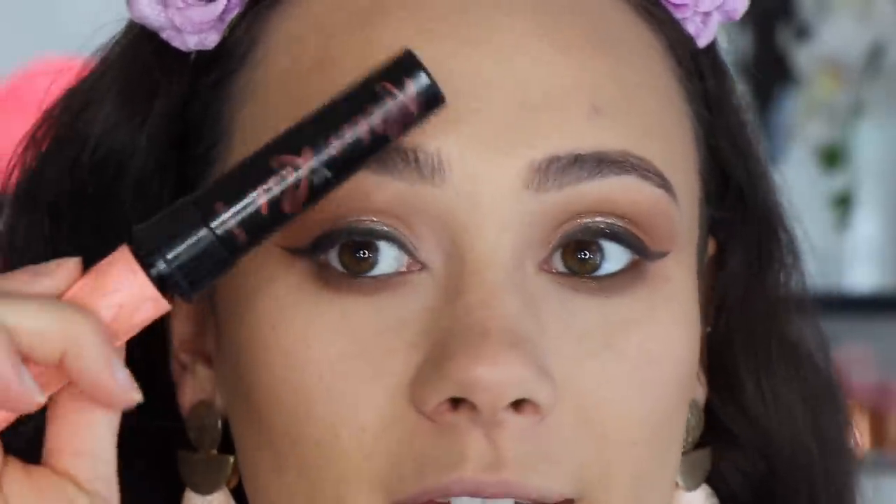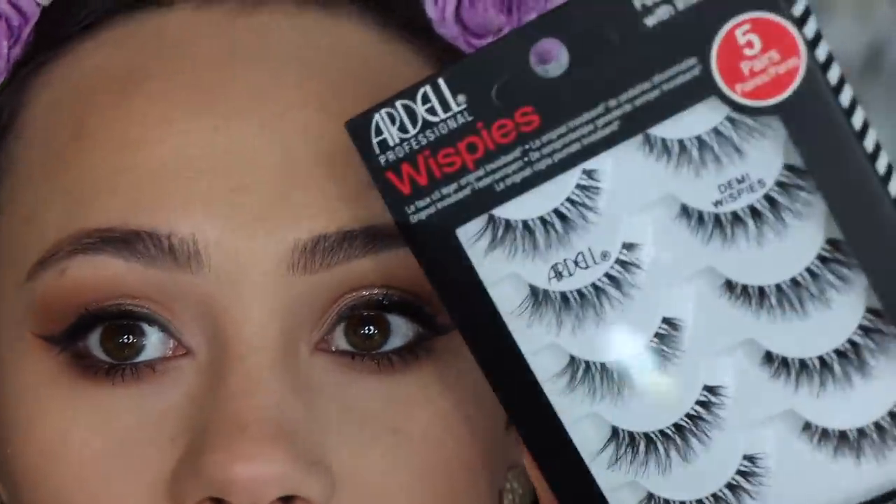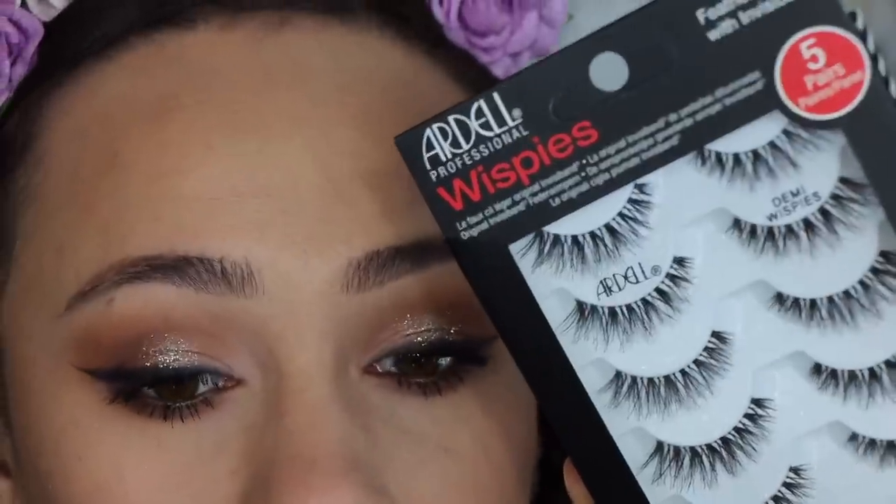Let's do some mascara. I'm gonna take some Benefit Roller Lash — I only have about three mascaras open so I'm just using whatever I had. And then for lashes, what I'm choosing are the classic Ardell Demi Wispies. I'm going to put these on off camera and we'll be back to finish the rest of the face makeup. Okay so with the lashes on — does this not really complete the look? Good old Ardell Demi Wispies. They're not super long which I really like because it doesn't take away from the smoky liner — it almost makes it look more smoky.